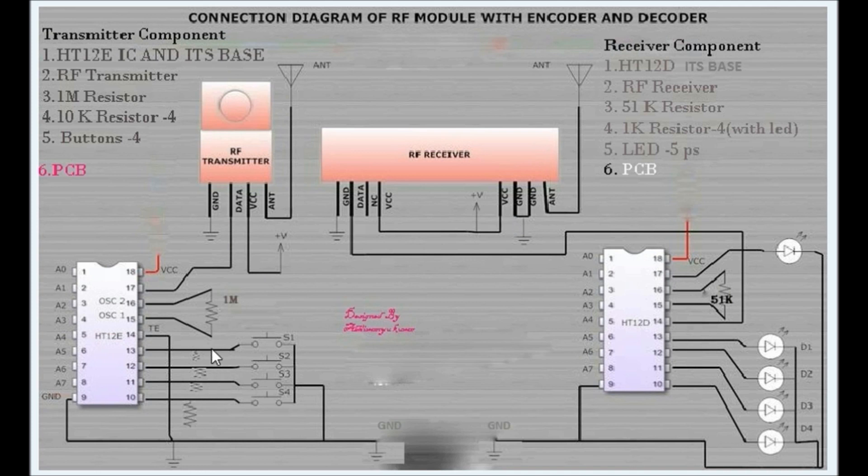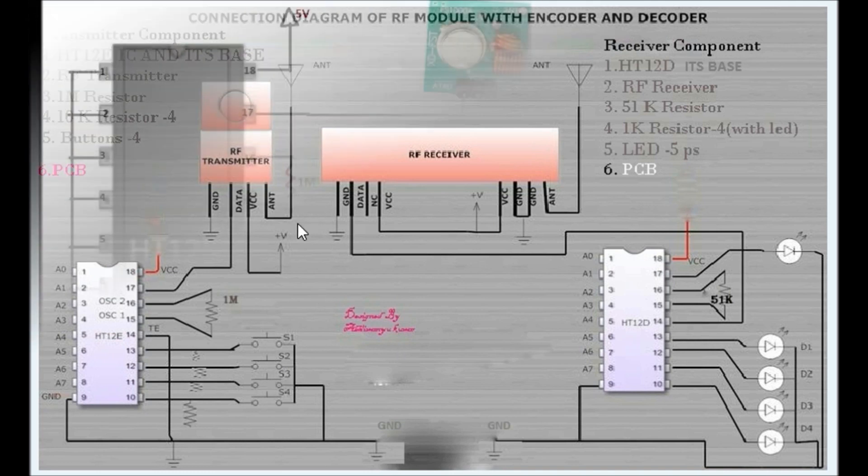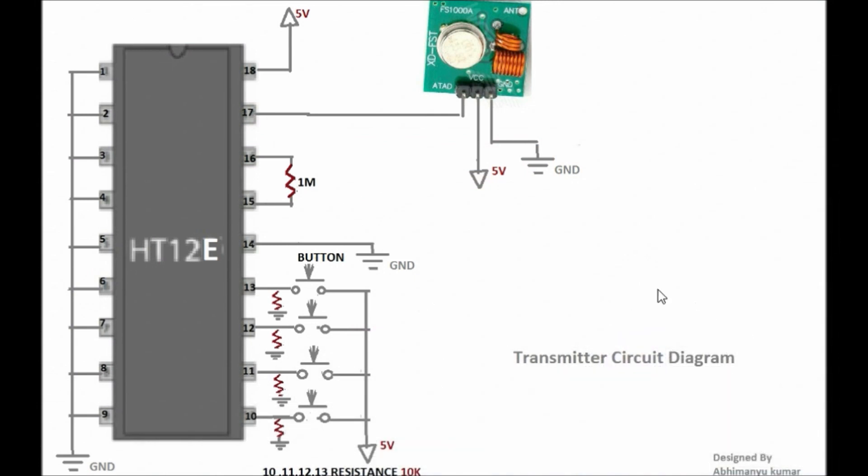If you don't able to see all these things easily, I am going to show you both circuits one by one so that you can easily design them. This is the circuit for the transmitter and it consists of HT12E encoder IC, one RF transmitter, one 1 mega ohm resistor, four buttons, and four 10k resistors. Connect pin number 1 to 9 with ground, pin number 10 to 13 with four buttons, and all four buttons are connected with 10k resistors. Pin number 14 with ground, pins 15 and 16 connected together with one mega ohm resistor, pin number 15 and 17 with the data pin of the RF transmitter, and pin number 18 connected with 5 volt power supply.